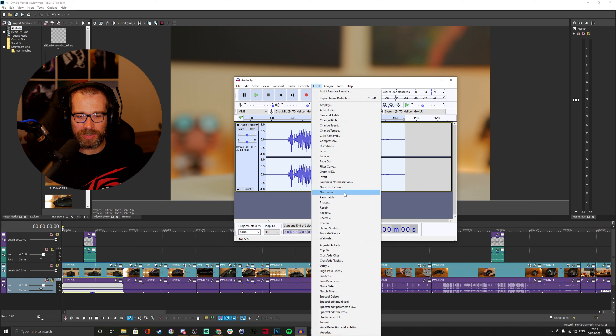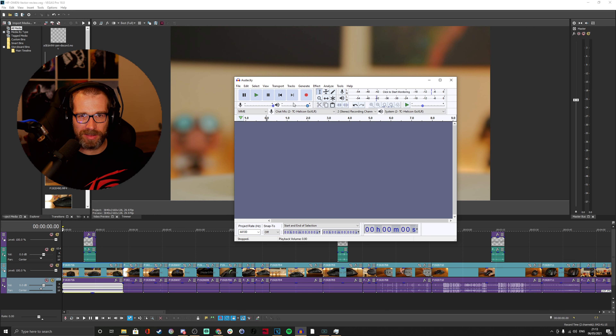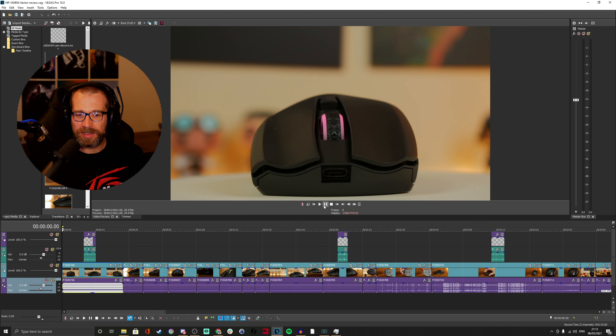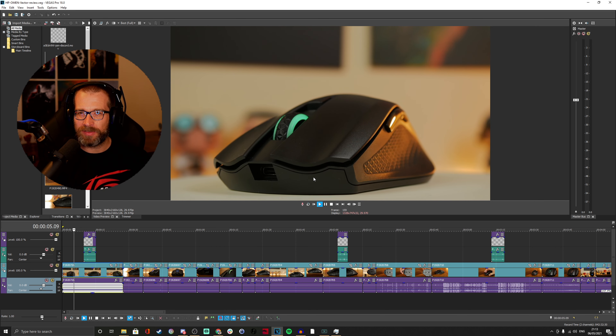With Audacity you can easily normalize the level so everything's the same, and if there's a bit of audio you don't want you can easily delete it. If there's a persistent background noise you can select it, go into noise reduction, get that as a noise profile, take it off, and apply it to everything — that will reduce it. I don't generally need to do this for this microphone, but for other mics I've tested in louder rooms I did. I just find Audacity really easy to use. So the way I do the videos is to start Audacity recording, make sure it's capturing audio properly with the right source, and then start the video.